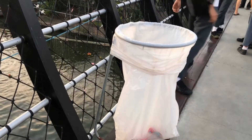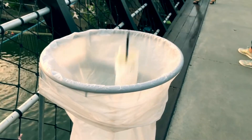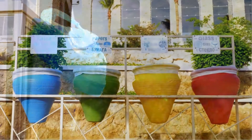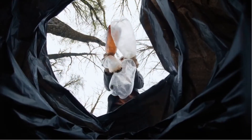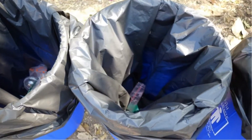Having a trash bin around is not only convenient, but essential. They help keep our environment litter free. We use them just about anywhere to store and organize our waste. But if not for the all important trash bag, keeping bins clean would be a real pain.